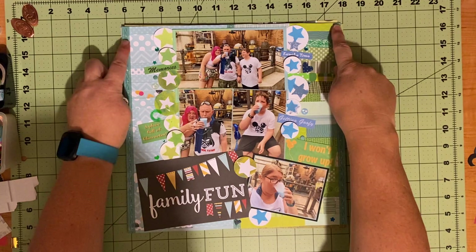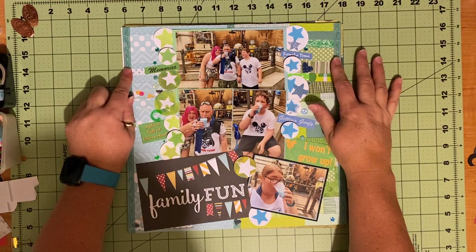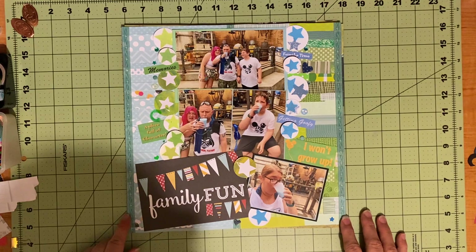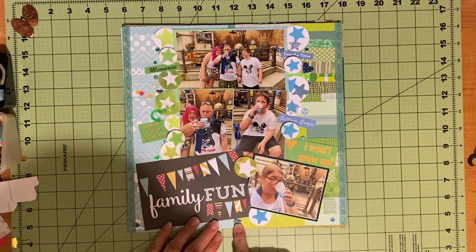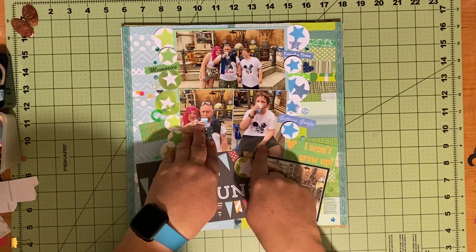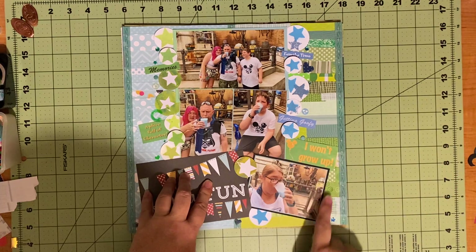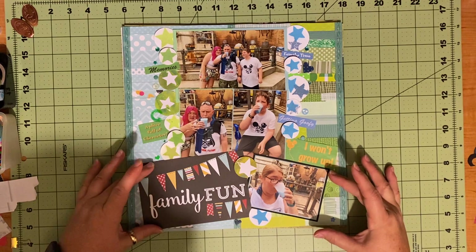Once I did that, I took this teal blue-green to bring both colors together, running it down the sides to cover any little uncovered pieces or ends. Then I took one right down the middle at six inches. So this was the blue side and this was the green side. I matted my big picture half in green and half in blue, this picture in green, this picture in blue. I did matte this one in blue since it's on the green side, but then I matted it in black so it would stand out and have a little more black on the page.